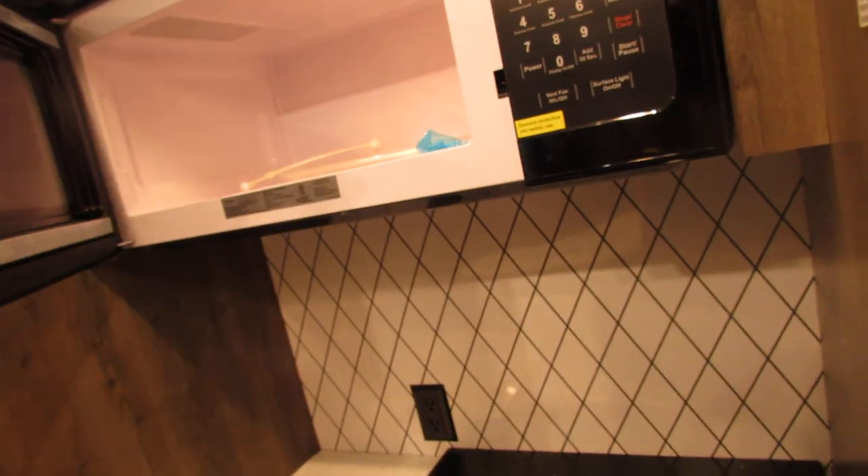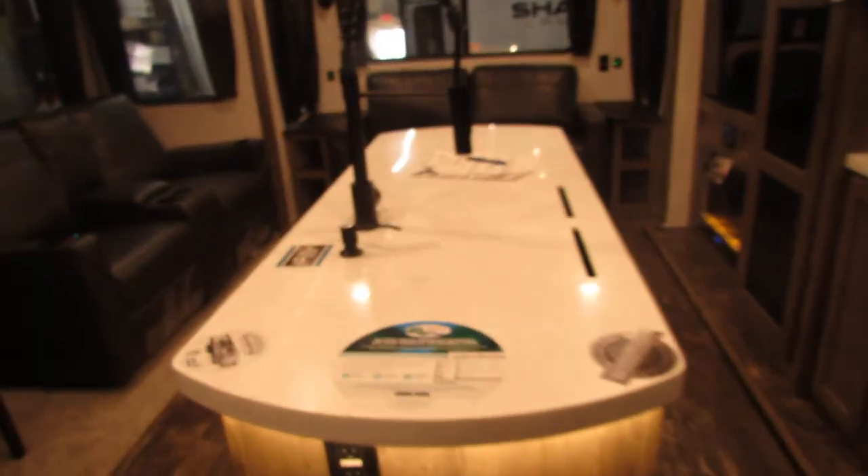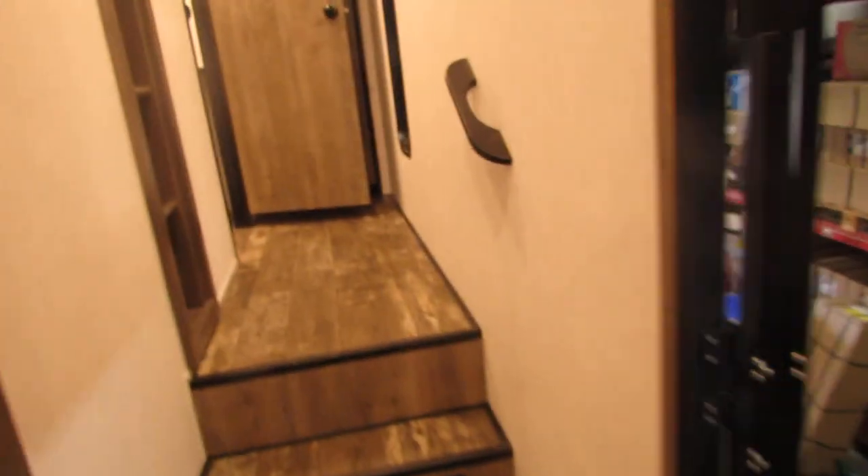The refrigerator's all digital — actually DC fridges, very nice. Microwave, big microwave system. Bunk room — very nice setup. Charging ports — we put a lot of them in this unit. Capable of TV and everything in there. Storage under the seats, very nice.